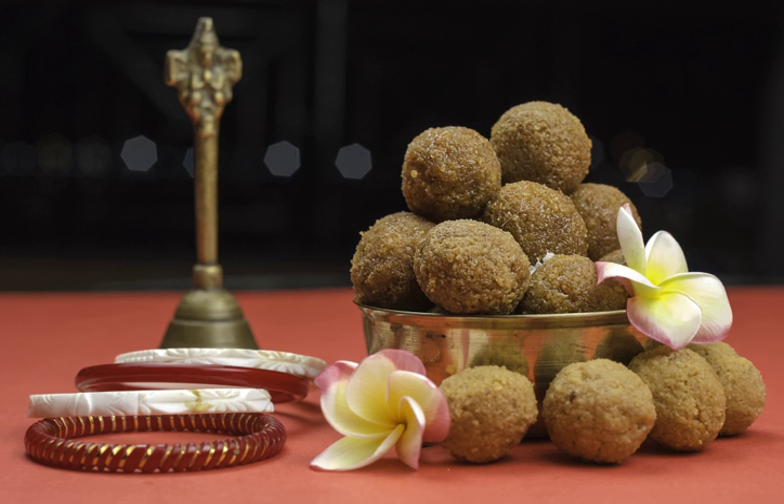Bundi ladu or bundiyar ladu is made from Bengal graham flour based bundi. It is often served on festivals such as Raksha Bandhan and Diwali. Motichur ladu is made from fine bundi where the balls are tiny and is cooked with ghee or oil. The recipe for this ladu originated in North India; however, it is now popular throughout the Indian subcontinent.